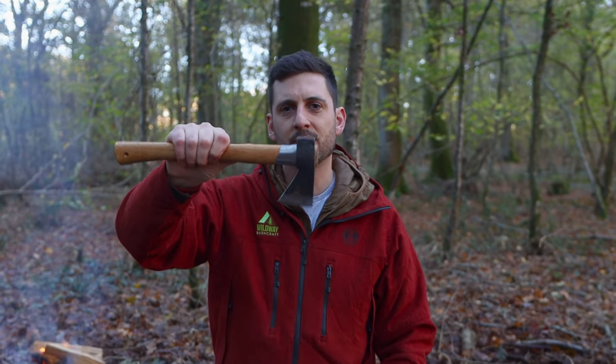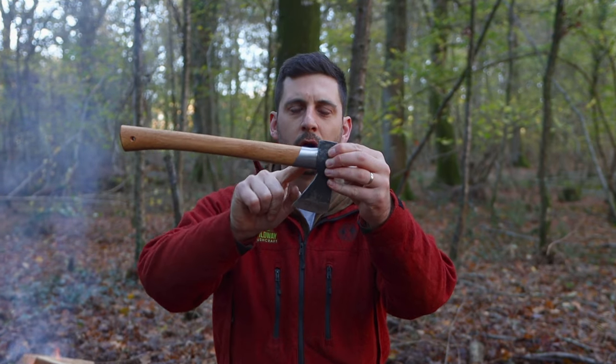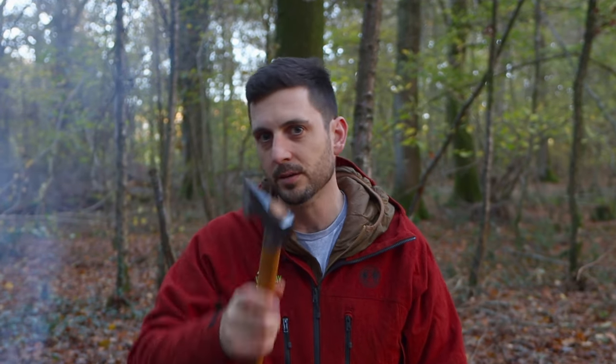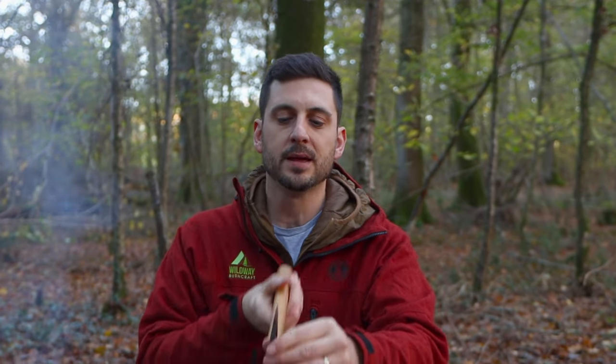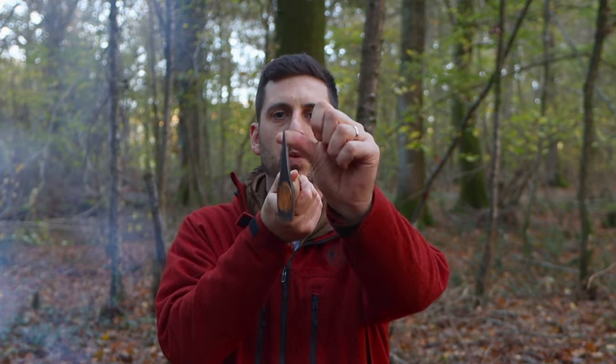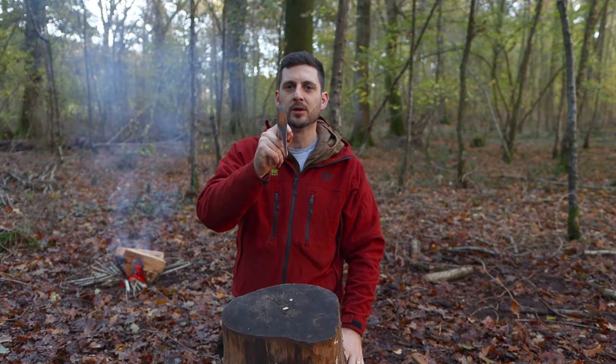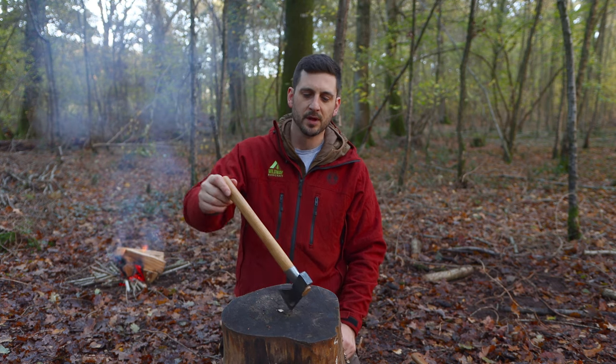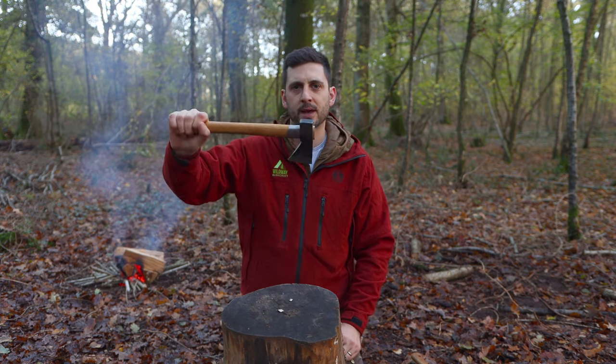This is all the axe you ever needed. Steel collar protecting from over-strike, a nice solid hole for bashing in those wooden tent pegs, and a nice axe wedge there for splitting firewood. I'm pretty certain that is all 95% of people do when they're out in the woods — chop up firewood, split kindling, get a fire going and then it goes away.